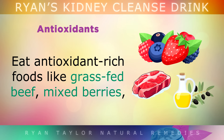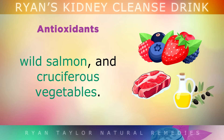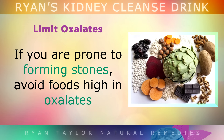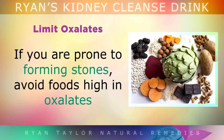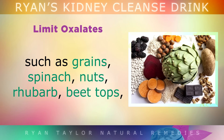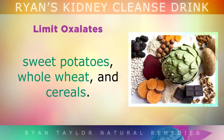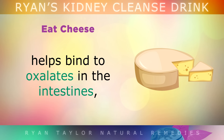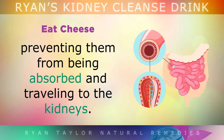Eat antioxidant-rich foods like grass-fed beef, mixed berries, wild salmon and cruciferous vegetables — these provide phytonutrients that help to detoxify the kidneys and the liver. If you're prone to forming stones or it runs in your family, avoid foods high in oxalates like grains, spinach, nuts, rhubarb, beet tops, sweet potatoes, whole wheat and cereals. Eating a small portion of grass-fed cheese with your meals provides calcium that binds to oxalates in the intestines, preventing them from being absorbed and travelling to the kidneys.